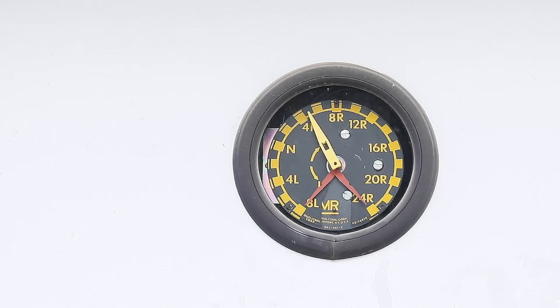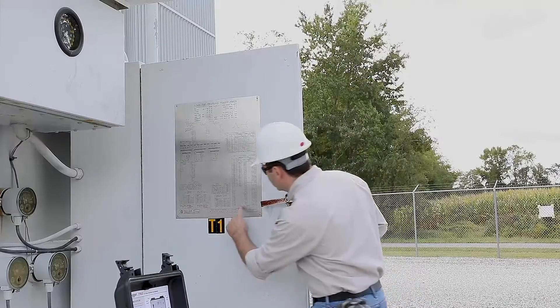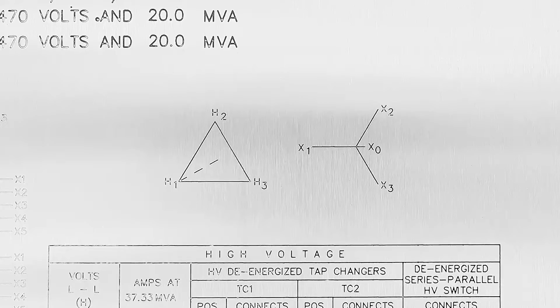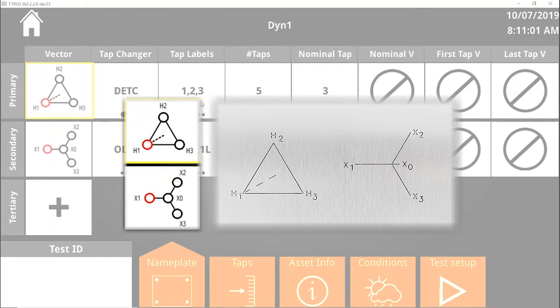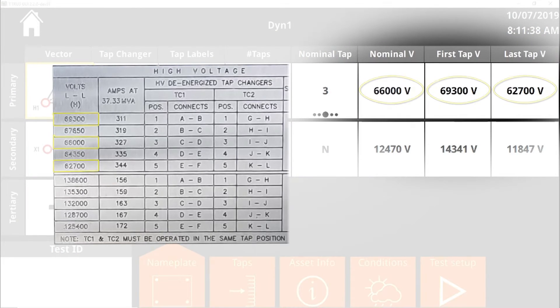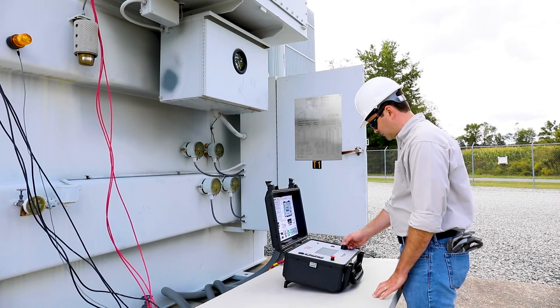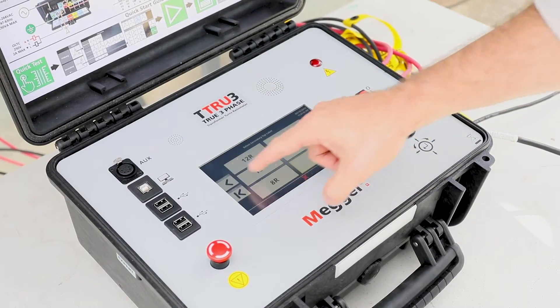After configuring the tap changer, set up the test plan for one-touch testing of all taps. Start by matching the primary and secondary vectors on the nameplate to the images on screen. Next, enter the nominal, first, and last tap voltages, verify tap calculations, and select the range of taps to be tested.